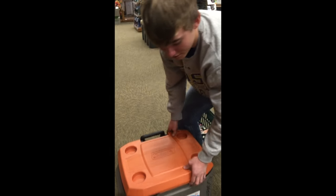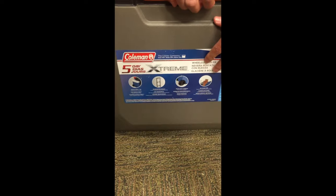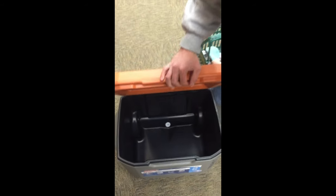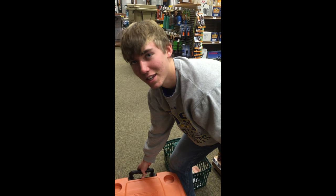For my last buy I'm going to get this nice Coleman cooler, and it's very nice. It's got a big inside — throw some pop and drinks in there for the summer camping trips.